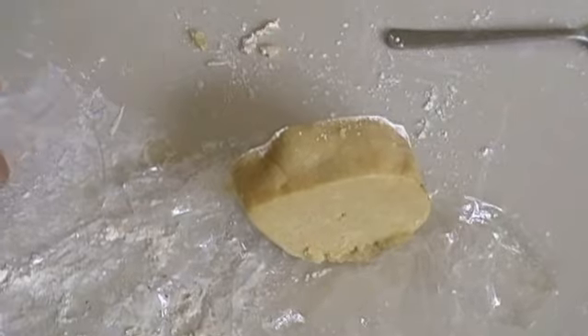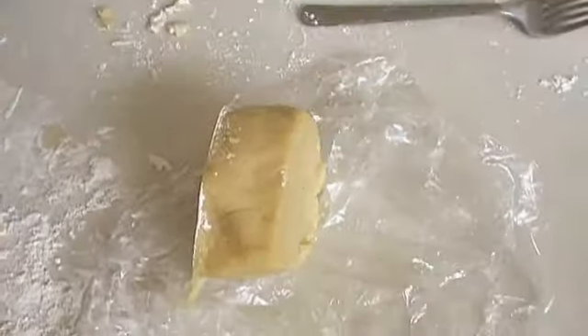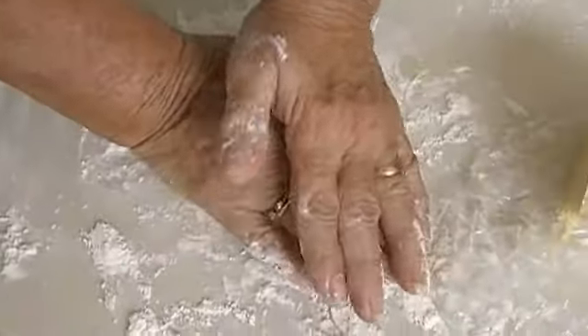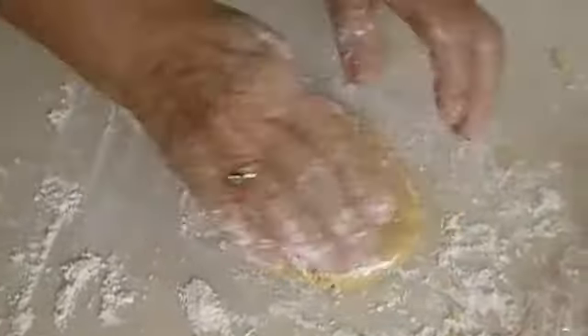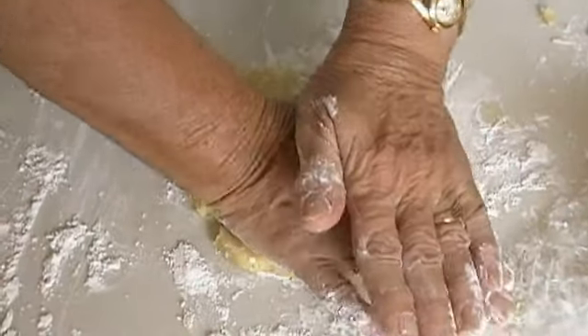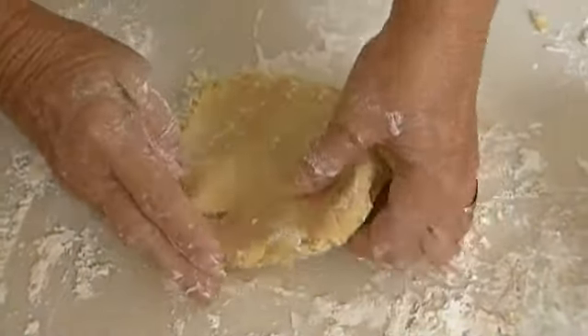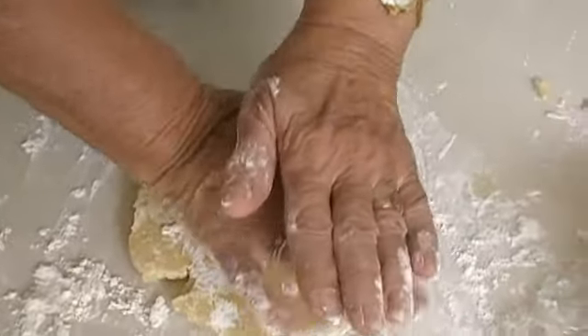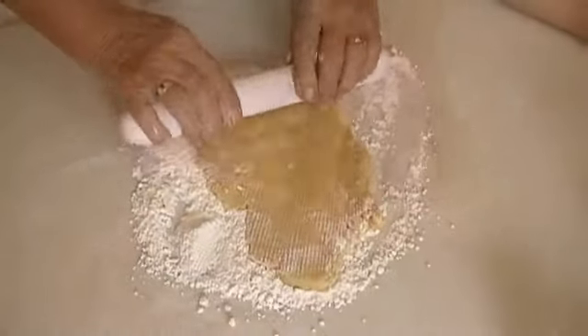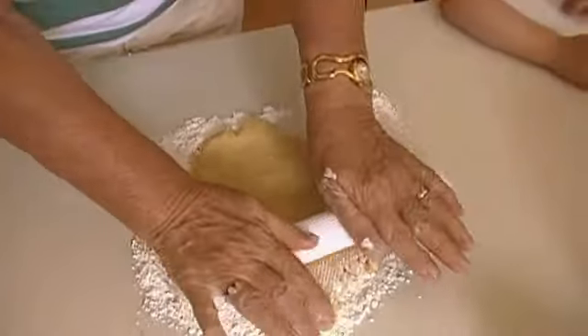Simply wrap it in glad wrap or cellophane to stop it from drying out too much. Break a piece of the pastry off and knead it much like you would knead bread, flattening it out to your desired pastry thickness. Working with a sprinkling of flour stops the pastry from sticking to your hands and the surface you are working on.